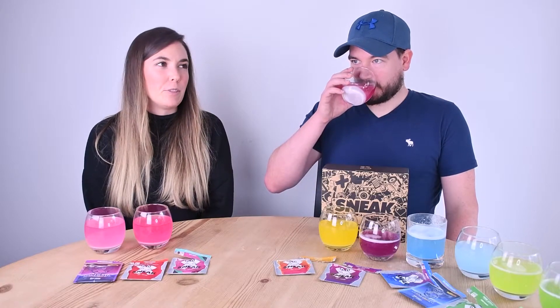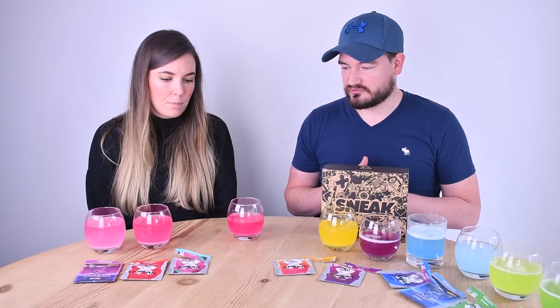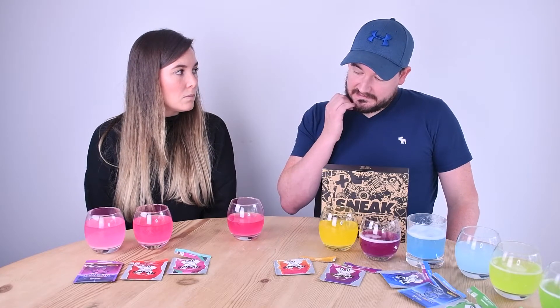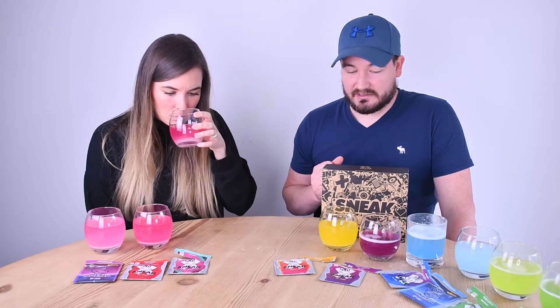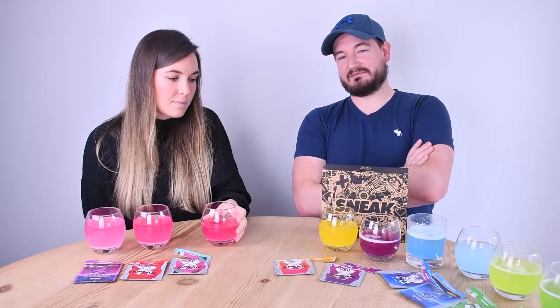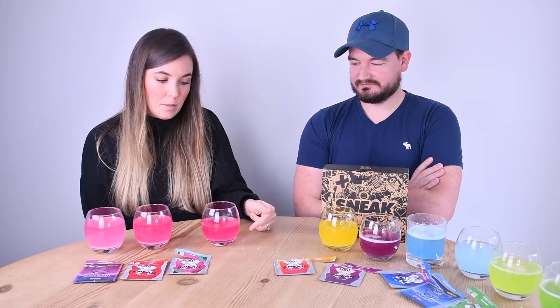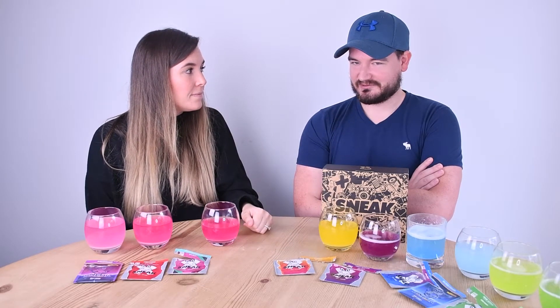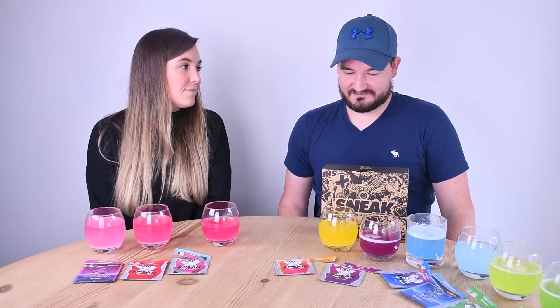Strawberry watermelon — it's just a bit weak on the watermelon front, which is the disappointing bit. The strawberry gives sweetness and the watermelon is an undertone. It smells a bit funny but it's quite pleasant and subtle. I'm going for eight out of ten. I would give it a seven.